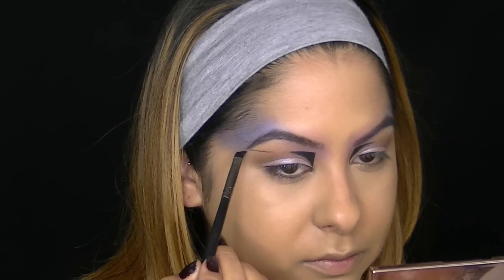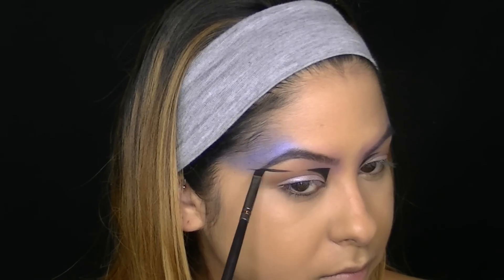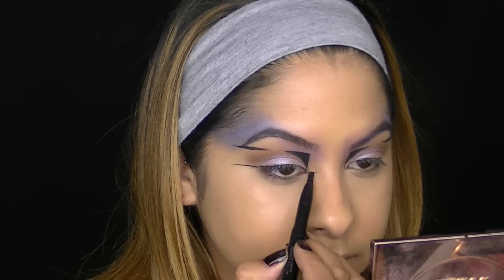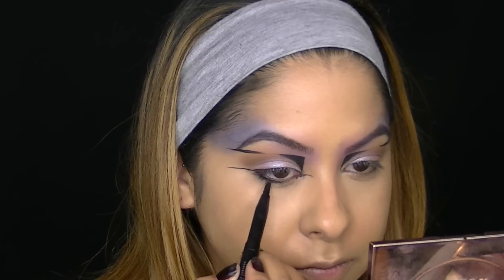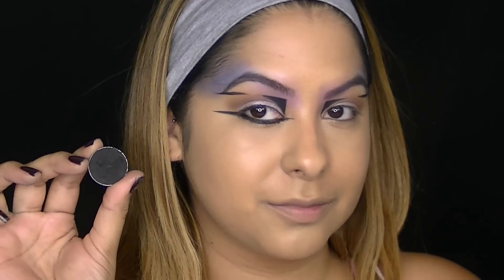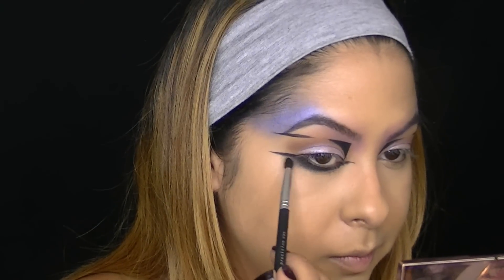I didn't really know where I was going to take this look but I decided to add a couple lines here and there. Then I took that black eyeliner and lined underneath my lower lashes — it doesn't have to be neat and tidy, we're going to smudge it out with an eyeshadow after. I'm taking Corrupt Eyeshadow from Makeup Geek and I'm going to smudge this underneath my lower lash line to blend out that black liner, using a pencil brush to do this.